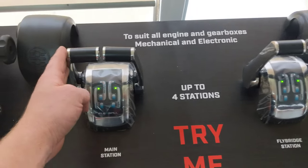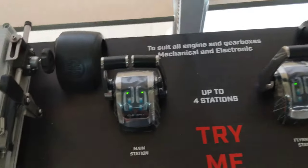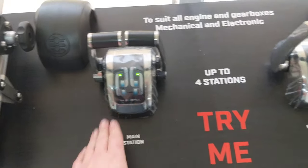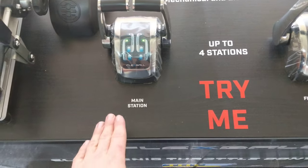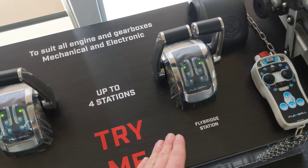With this set up here we've got the twin lever arrangement which is suitable for our fake twin engine installation in a vessel. And this one here we set up with two throttle stations - the main, as you normally see in your saloon, and of course the second station up on the flybridge.